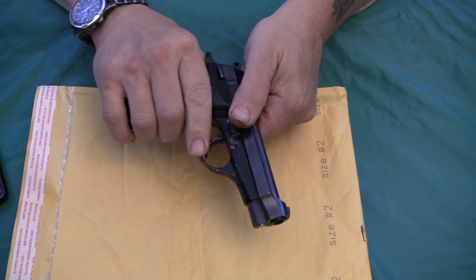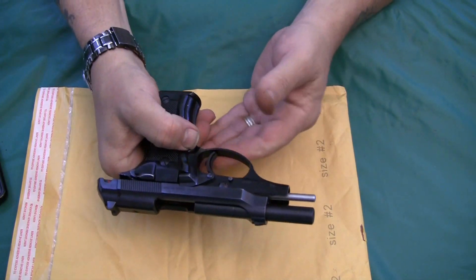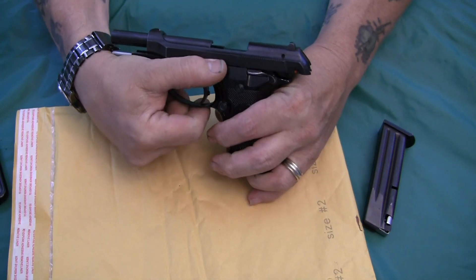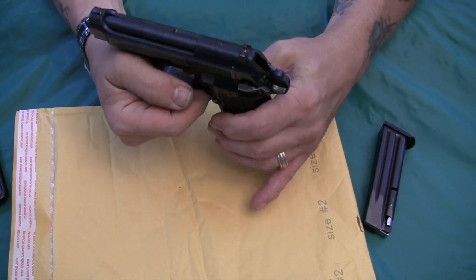So what you do is, with the magazine in, you go back, clear the gun, remove the magazine, and then drop the slide back with the slide release. The gun's clear.